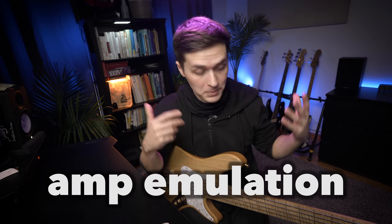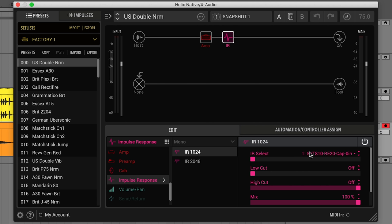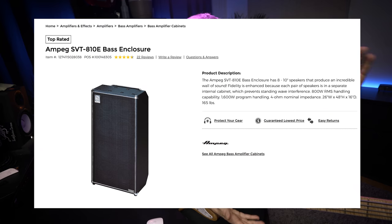That sounds pretty good already, but I think we can make it sound thicker and juicier. The first step is amp emulation. I'm running the bass directly into my audio interface, and having the emulation of an amplifier, cabinet, and room is going to create a much rounder sound. I'm going to use the Ampeg SVT Pro for the amplifier, and for the cabinet, an impulse response of an SVT 8x10 cabinet — often called a refrigerator because it's literally the size and shape of one.